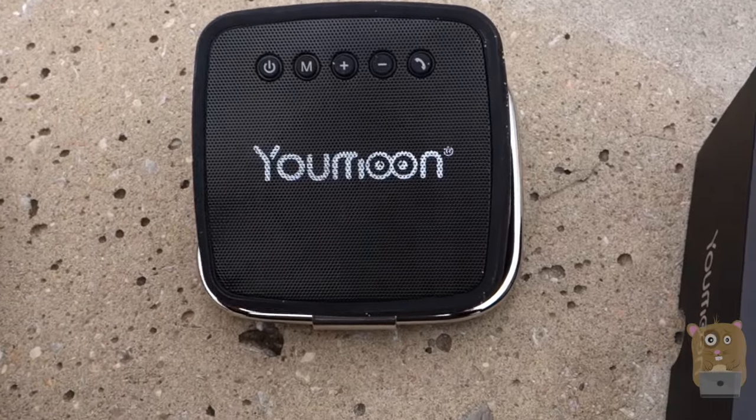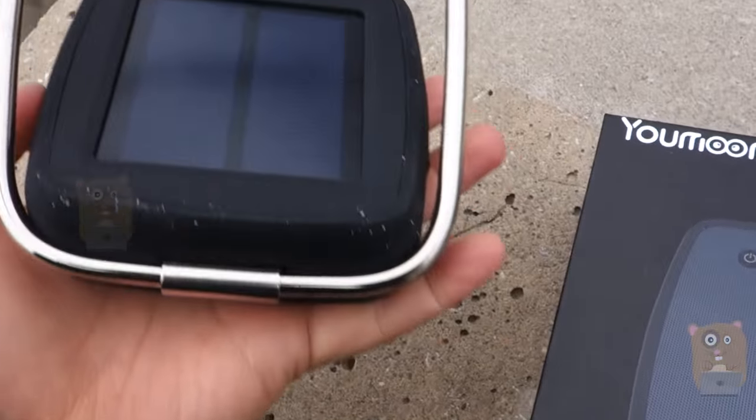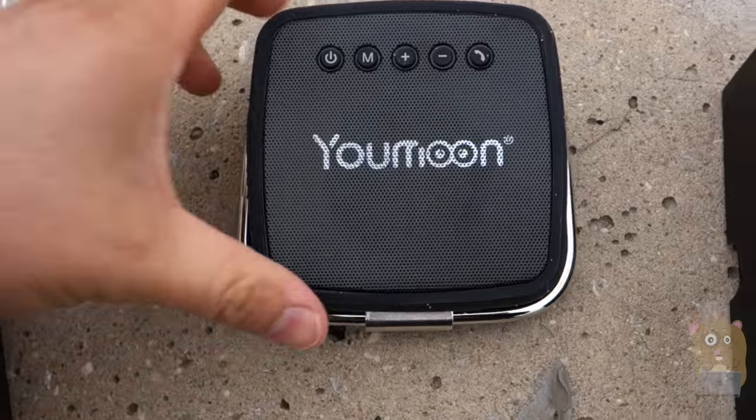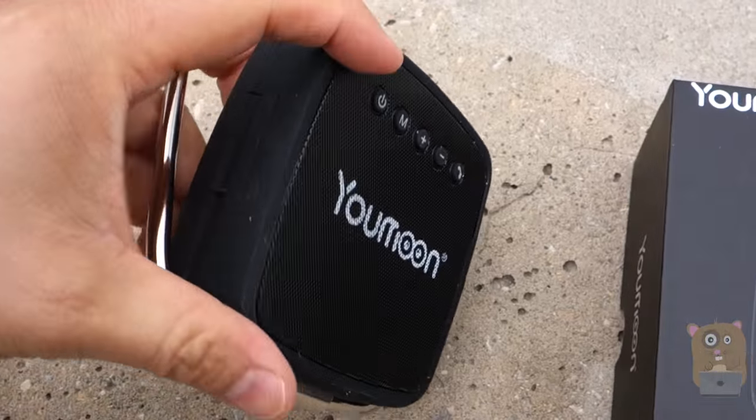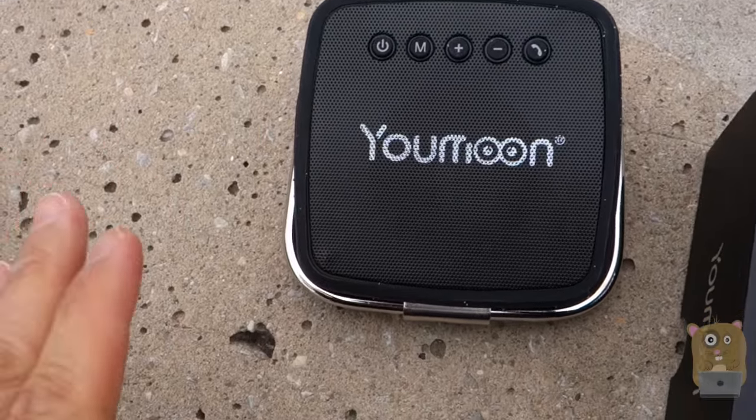Just to sum up the pros and cons: the audio quality is decent, it doesn't have much bass. I do like that there's a solar charging option. But I think the biggest feature to highlight is that I can use a micro SD card and not even have this paired with my Bluetooth device.